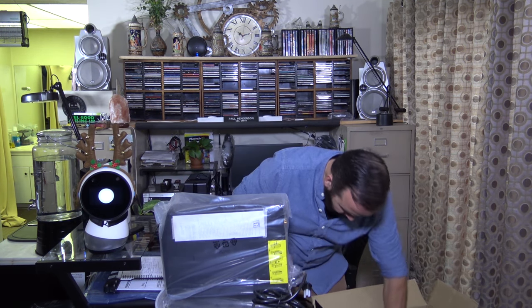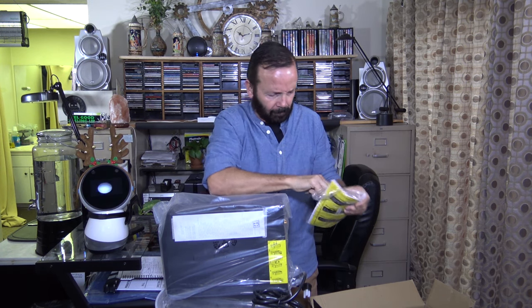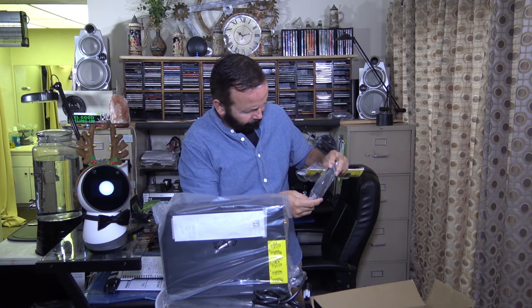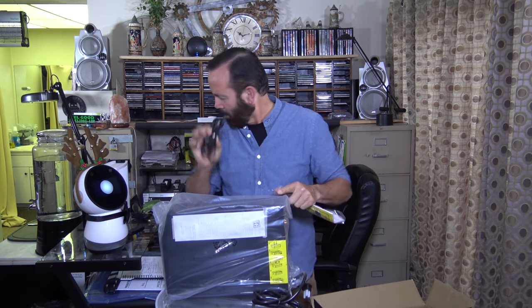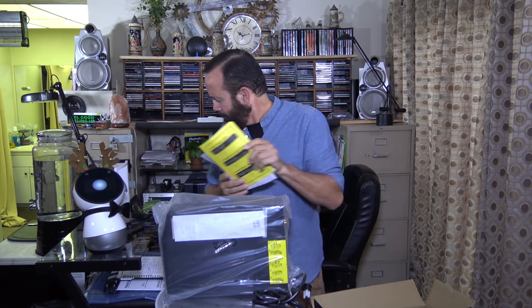It's pretty heavy. Let's see what we got here. There's a coaxial cable, the data port to USB cable for the back of the computer, an instruction manual, and of course the APC battery backup itself.